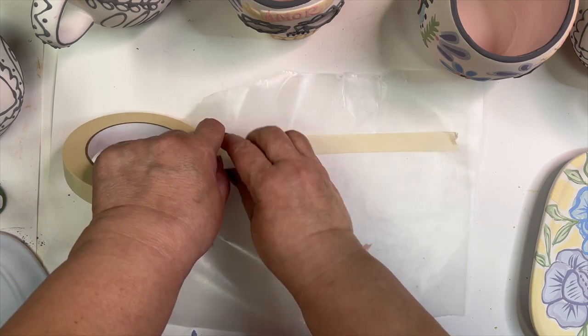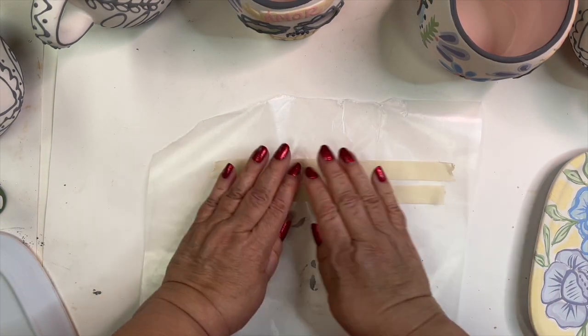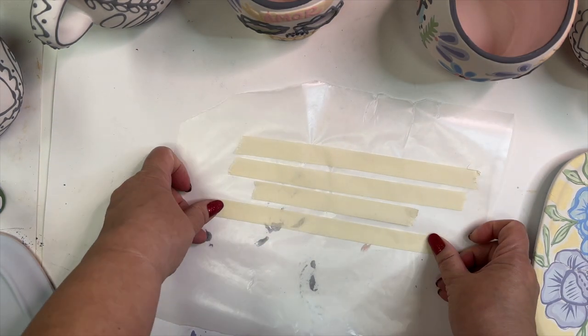Take some wax paper, parchment paper, even a plastic bag, and put your strips of the masking tape onto the wax paper.